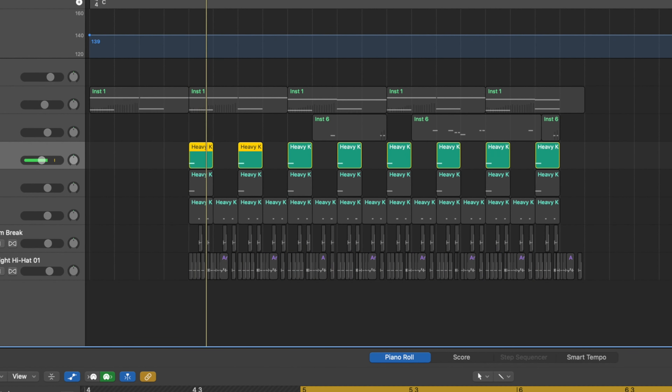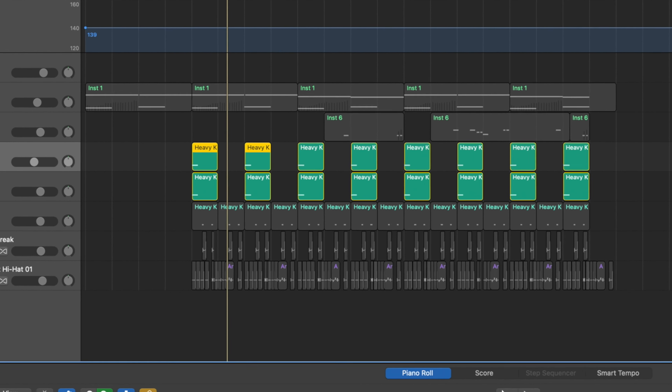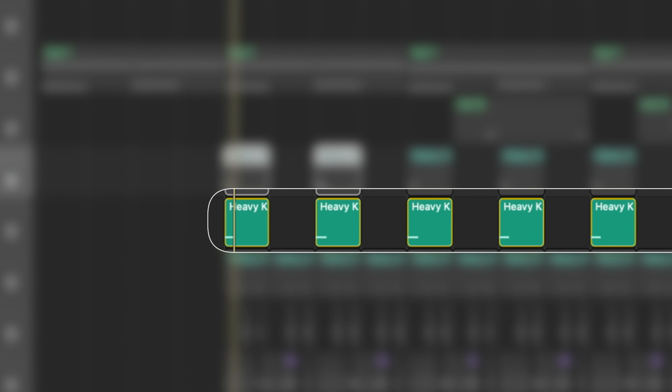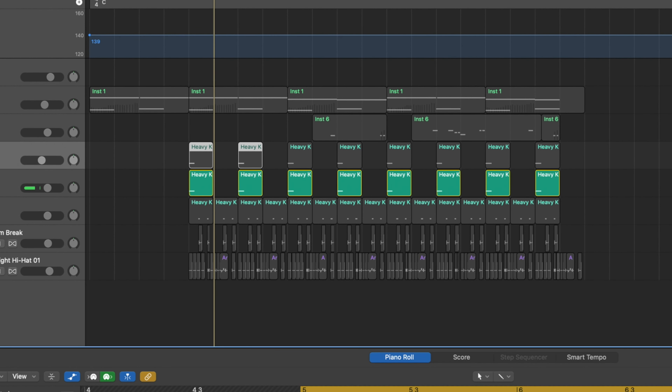We'll look at the two kicks that we've got here. So both of these kicks are made in a synth and the first one very simply does this. That's there really to help create the bass line. So it's got that punch and then a long tail of it, and that is our bass note. And that's a key part of how this kind of beat works.